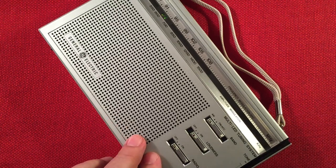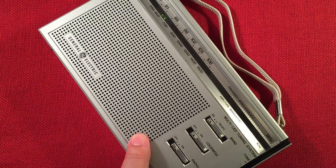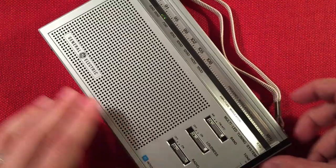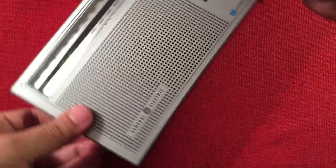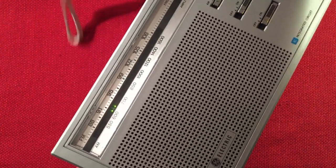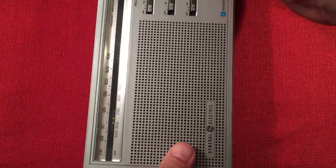Some Hispanic music on 640 WMFN, Pontoon, Illinois. I picked this up during the day as well — 75 miles away, 1,600 watts at night. Yeah, how do you like those LED tuning indicators? Isn't that cool? I love it, so unique.